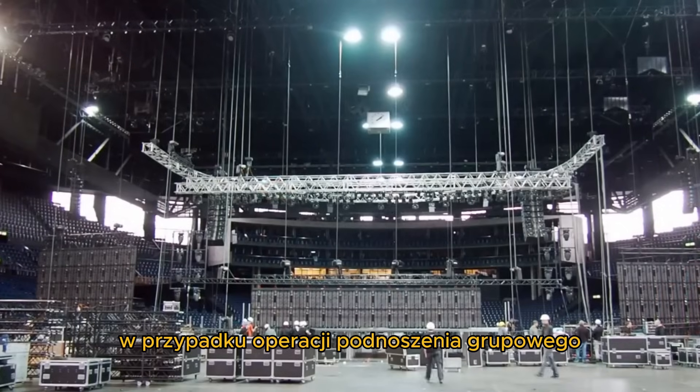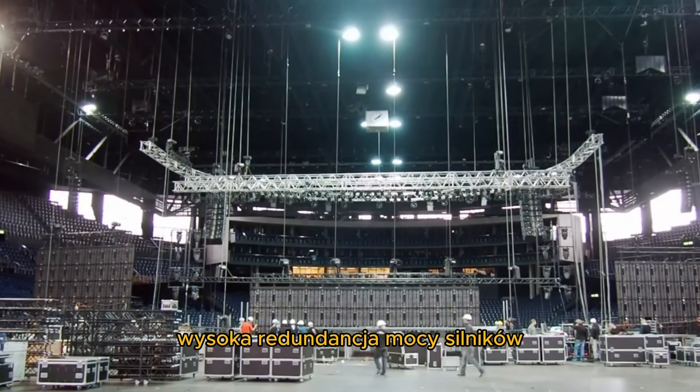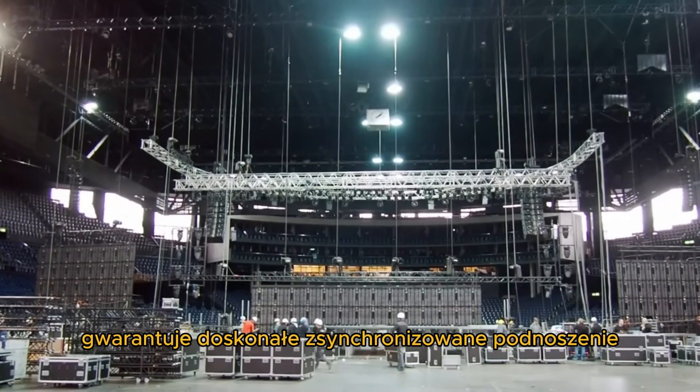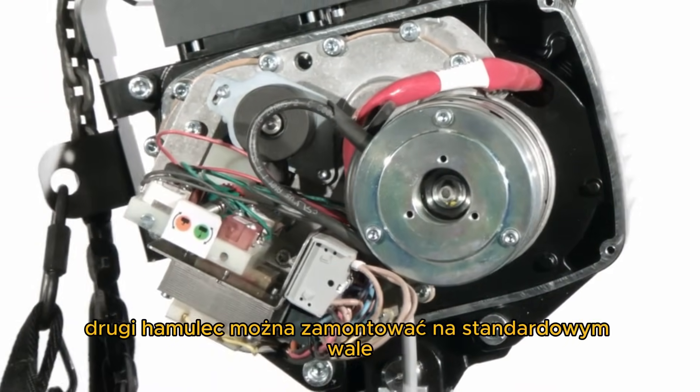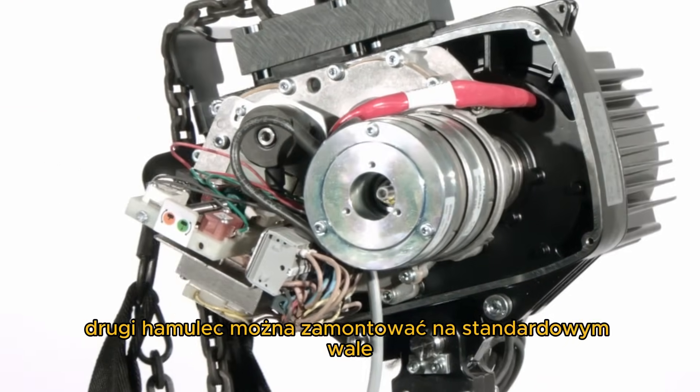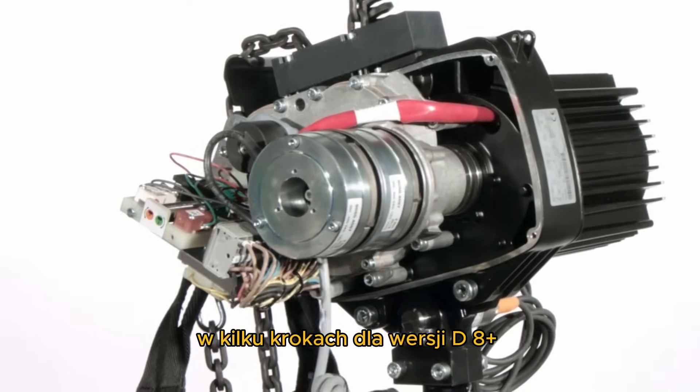In case of group lifting operations, the built-in high power redundancy of the motors guarantees excellent synchronized hoisting. The second brake can be mounted on the standard shaft with a few steps for the D8 plus version.